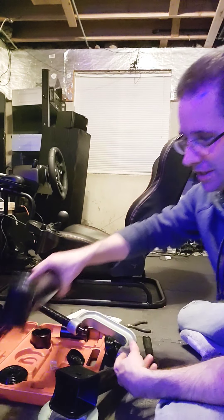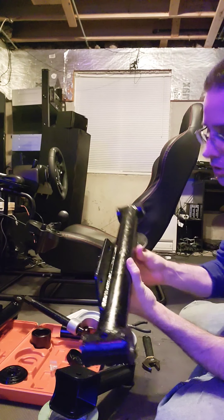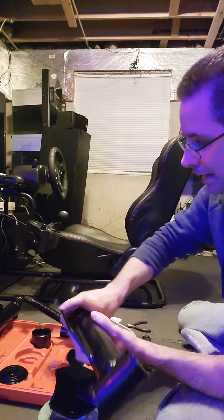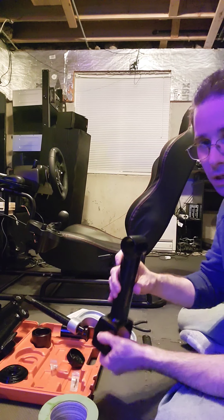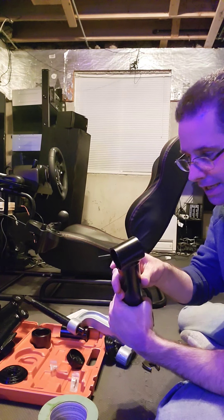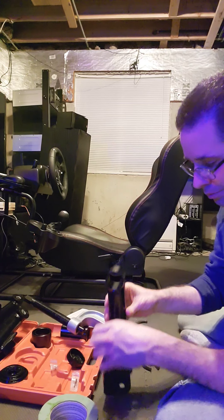I've already completed the lower control arms — they're done, the bushings are in. I'm going to do the uppers now and I'll do one in the video. It's the exact same process as with the lowers, just one less bushing. You only have one to do.